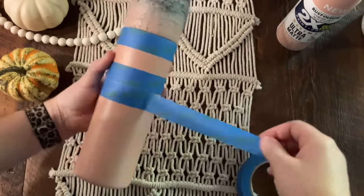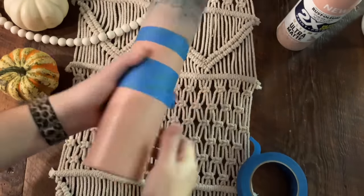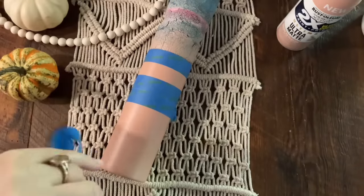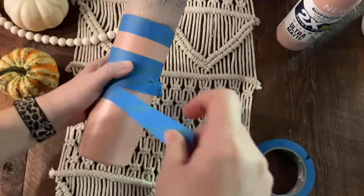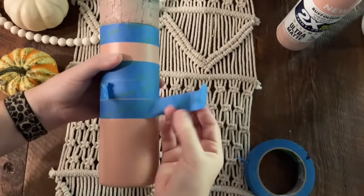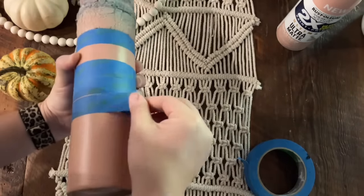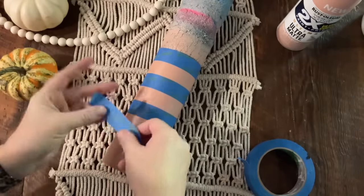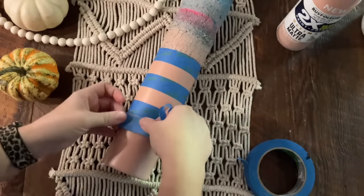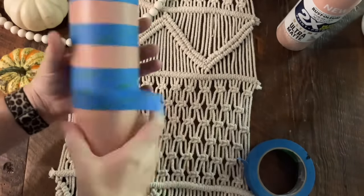For this tumbler I am using three colors: rustic pink, vintage blush, and silver lilac. I like to use three colors — I feel like it gives a little bit more interest and breaks up the colors a little bit more. If you'd rather just use two, you can definitely do that. It just kind of depends on what look you're going for.